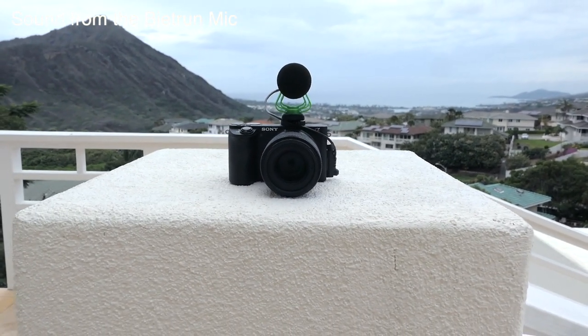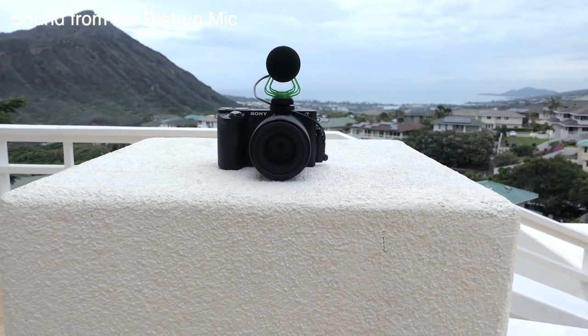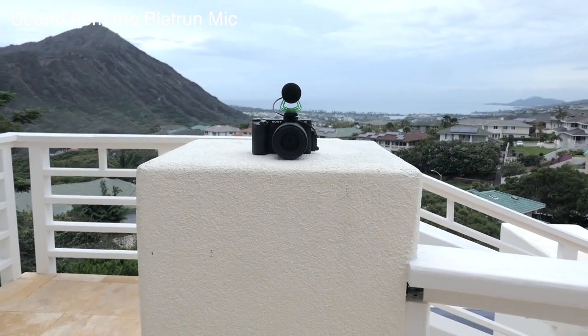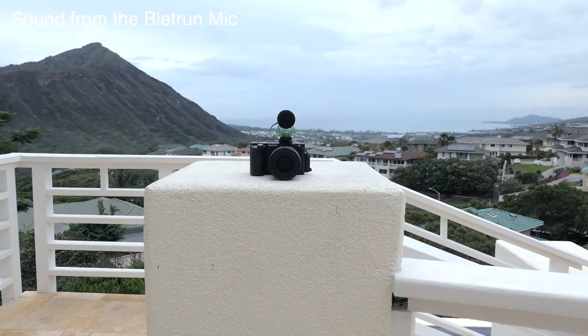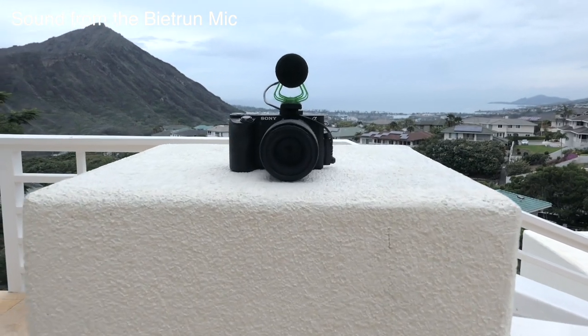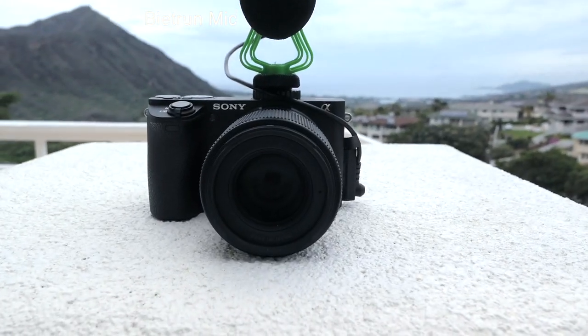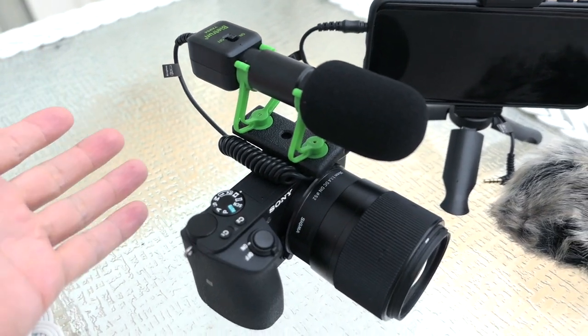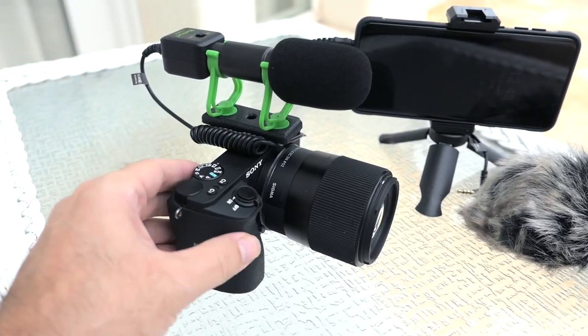Now we're about three feet away and this is what three feet sounds like. Going back to about four, then five or six feet here — quite far away, and probably should not be used this far away. But we are testing it, and now we are back to about one foot away.